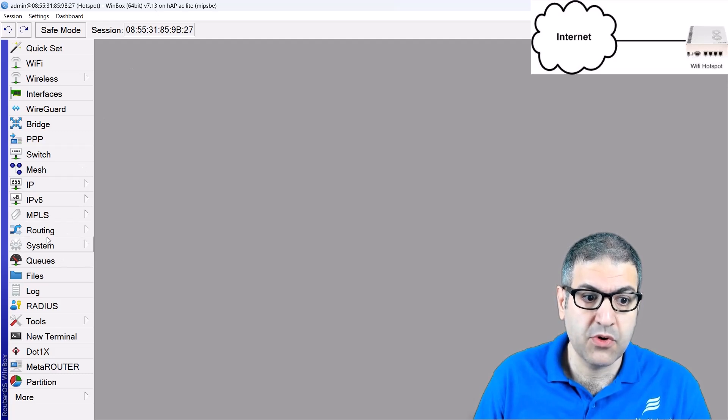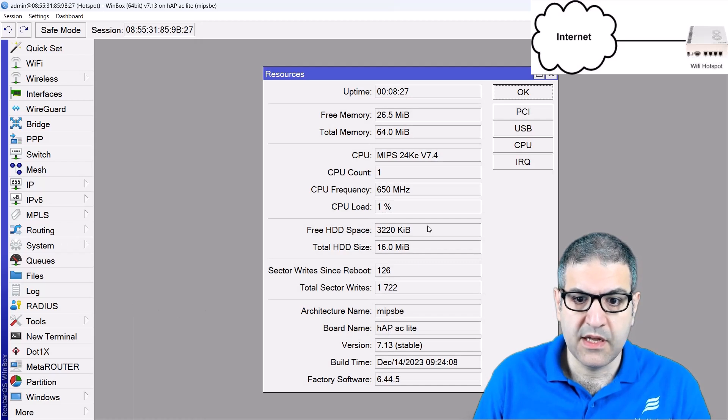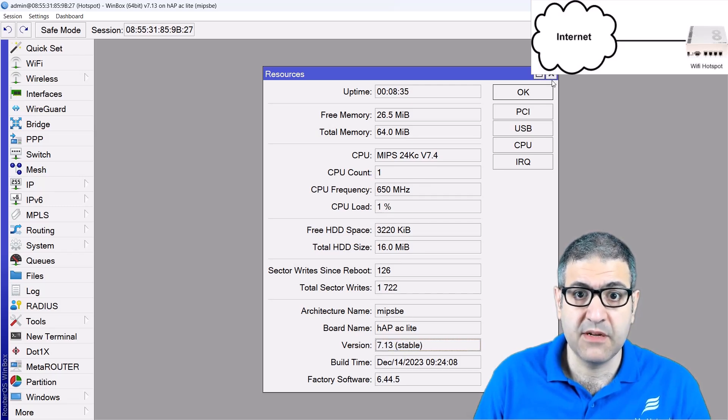You can also go to System and from there go to Resources. Then you can see this is version 7.13 stable — this is the latest version that I have just upgraded my router to.